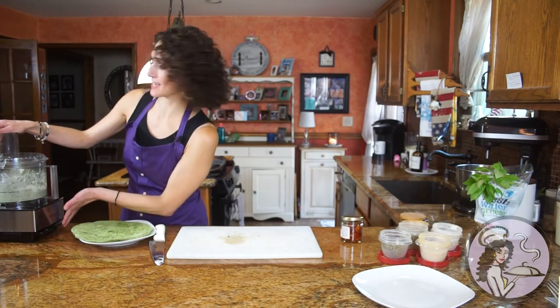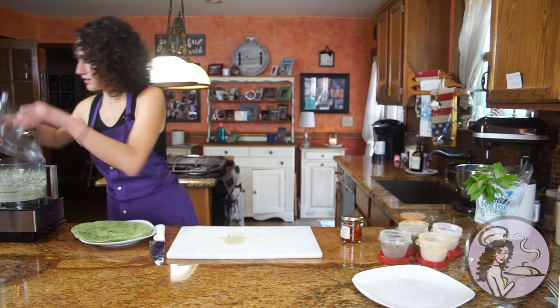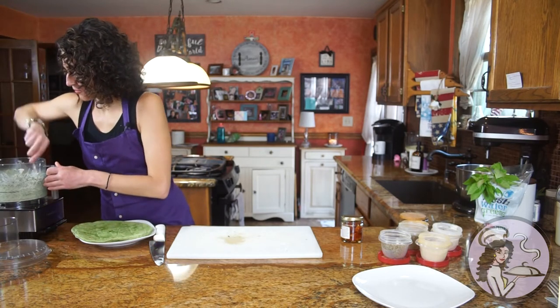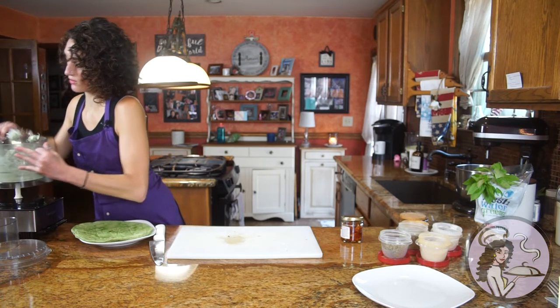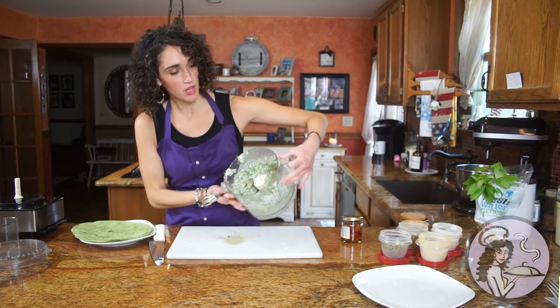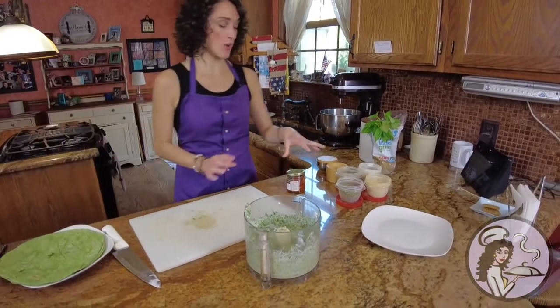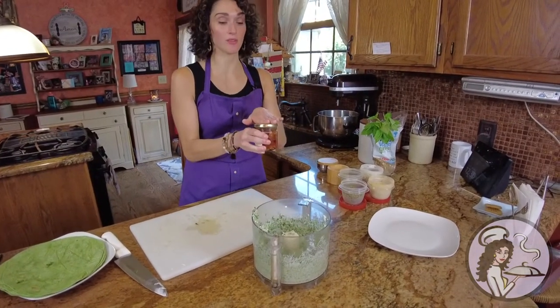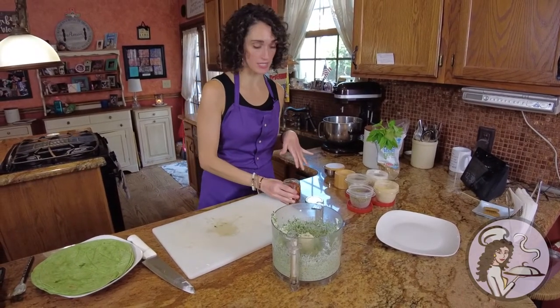You want to make sure everything gets evenly combined. You may have to stop and mess around a little bit with your fork. This is what we're looking at — it looks kind of like spinach artichoke dip, to be honest. That is your filling. And then you have the rest of your sun-dried tomatoes — give these a rough chop, and these are going to go in the center of the tortillas.